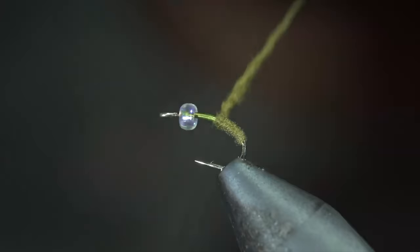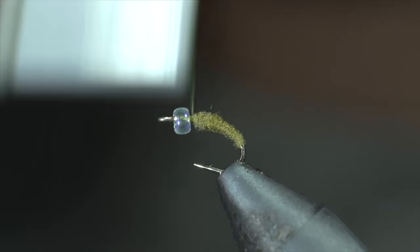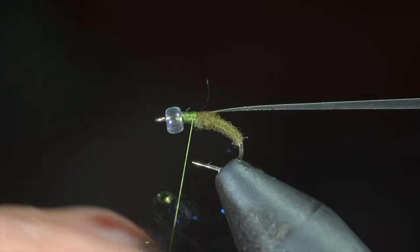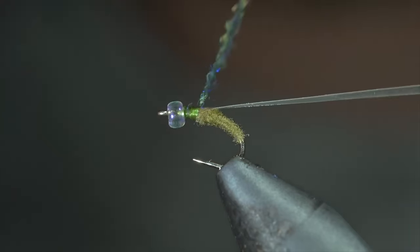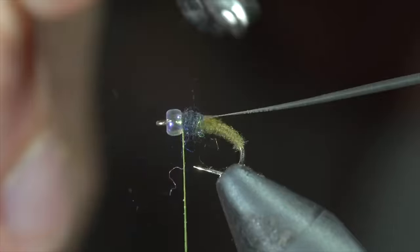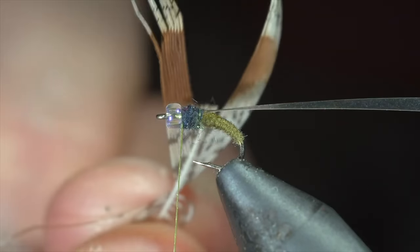With this complete, we'll add a small strip of mylar to the top of our fly, securing it tightly just behind the head. Followed by some more dubbing — this time we're using black. Create another dubbing noodle and begin wrapping this forward once again in close touching spirals towards the head of the fly. With this complete, we'll brush it out to give it a nice buggy look. And grab a partridge feather, snip it into a triangle, and attach it just behind the head of the fly.